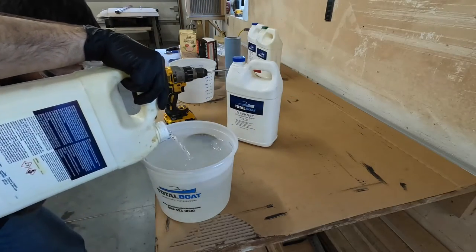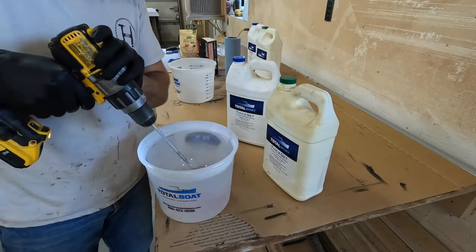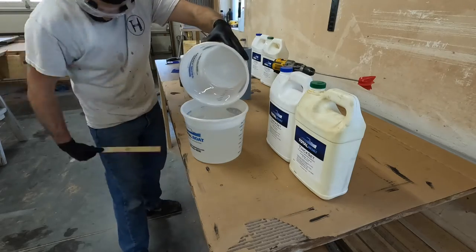The epoxy I'm using is Total Boat Thickset. It's a 2-part epoxy — 3 parts resin and 1 part hardener. I mix it for 2-3 minutes, then dump it into another container and mix it for 2-3 minutes again.